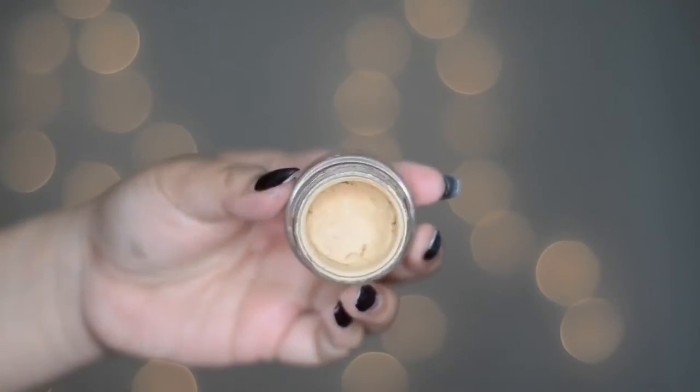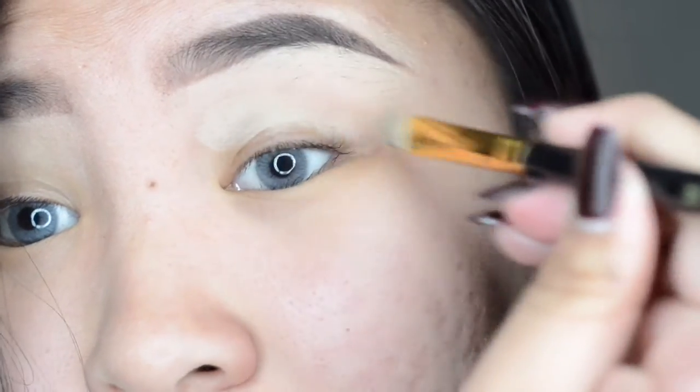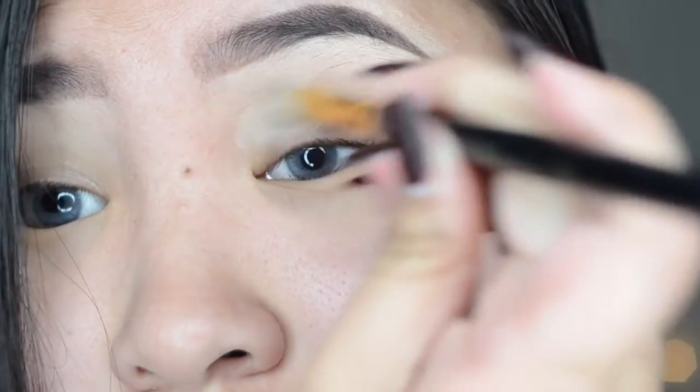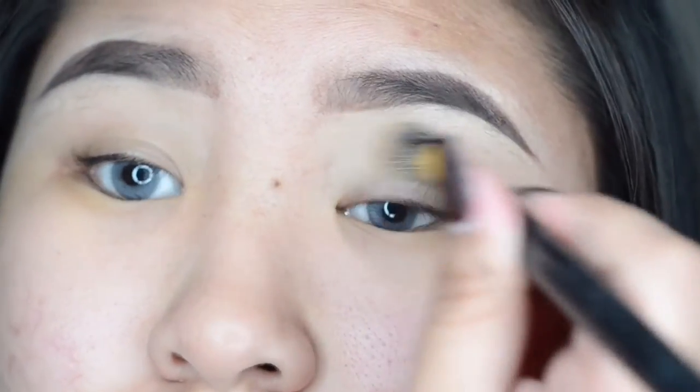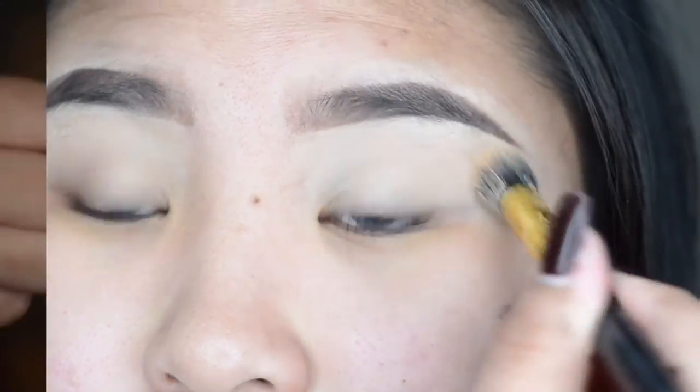Usually I'm starting off with my eyes, especially with this kind of look, because sometimes the glitters might fall out on your foundation. Taking my MAC Soft Oquer Paint Pot and applying that all over my lids. Once that's done, you can go ahead and set it with a translucent powder or a white eyeshadow, just to prevent creasing.